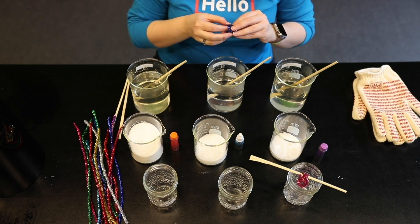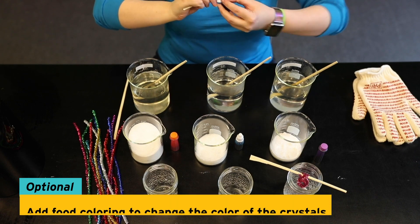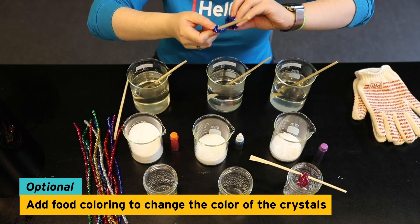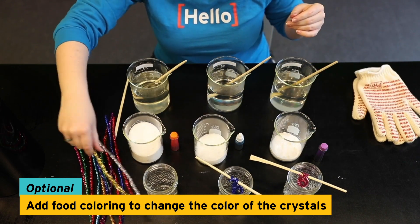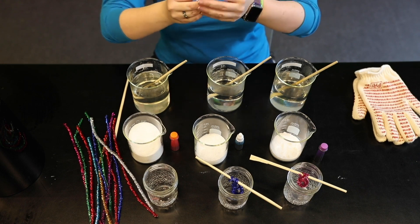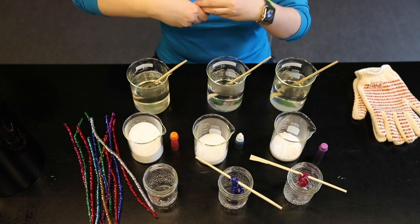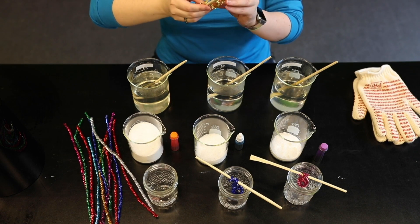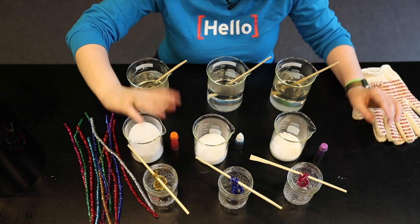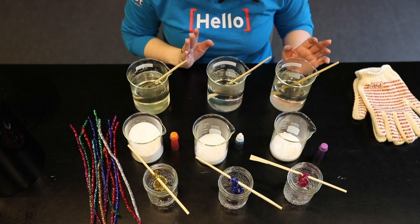I'm going to use blue for the Epsom salt. If you don't have colorful pipe cleaners, you can use food coloring in the water once you've mixed it all together as well. And I think I'll use gold for our sugar crystals to see how well that works. Again, make sure it stays good and secure because you don't want it falling into your solution and getting stuck to the bottom of your container. Once you have that ready to go, you will start pouring your solution into your containers.